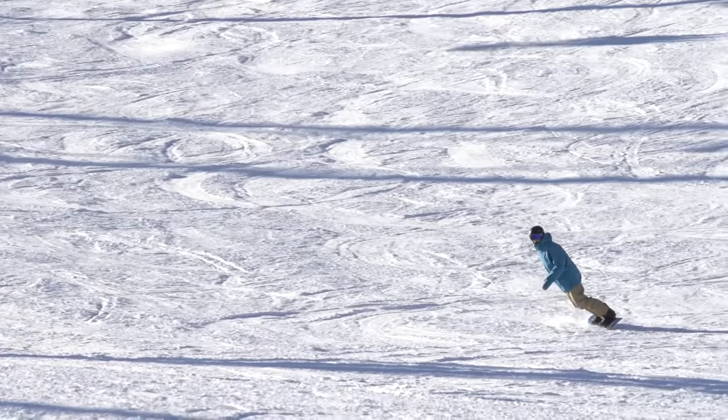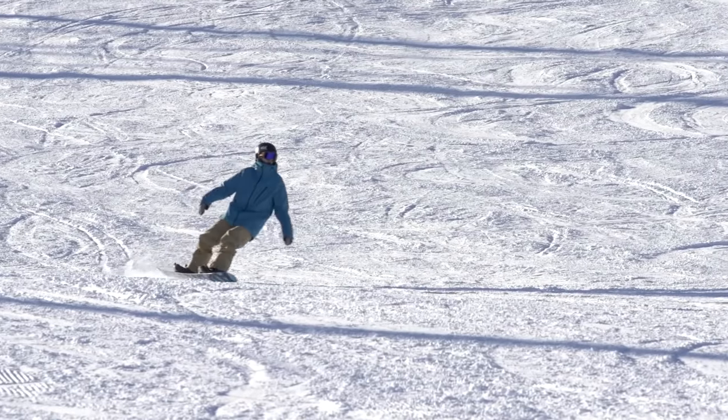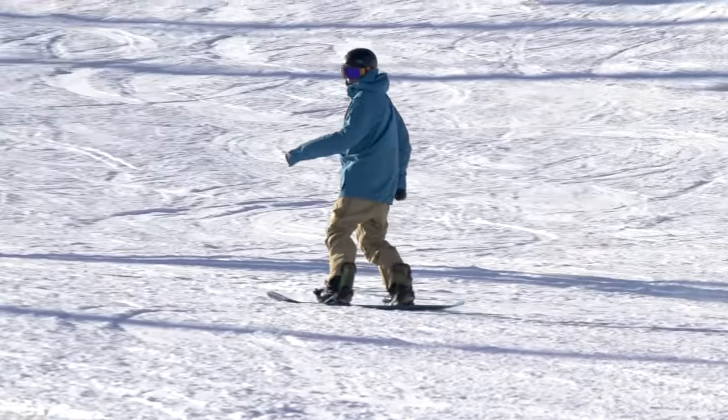The shape of an ideal snowboard turn is round, smooth, and consistent. Round turns feel better, look better, and it's easier to control your speed throughout the turn.